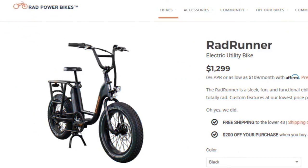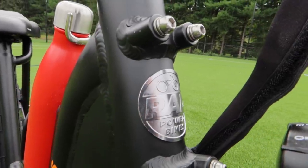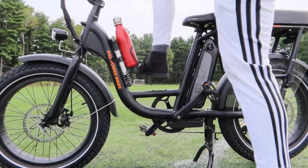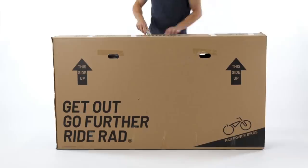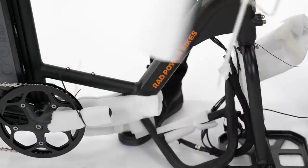We're riding the black model, but they offer a forest green option as well. The build quality is superb, especially for this price point — it feels like something that's going to last for a long time. There's a big open space here to step through, which makes it easy to get on and off the bicycle. Setup was painless; we only had to assemble a few pieces and we were up and running in under 15 minutes, guided by a great step-by-step video.